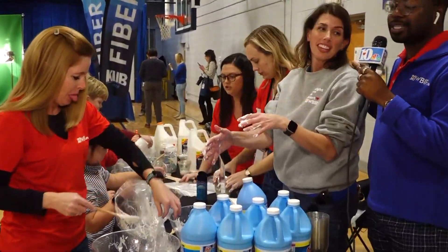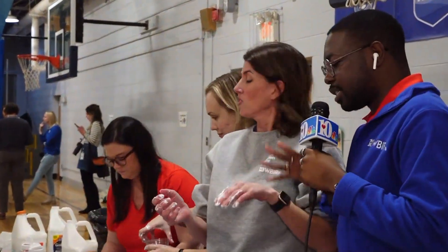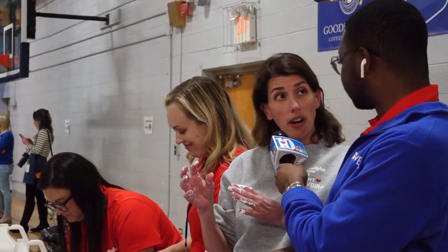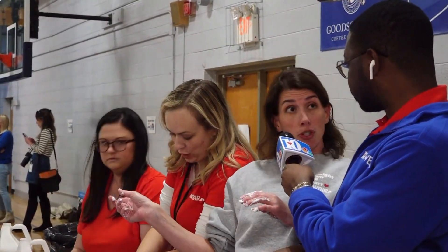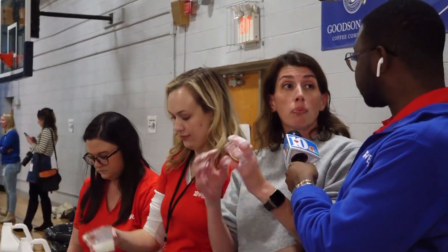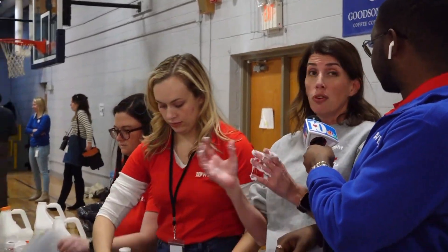I'm standing here with Amanda from our team, who has also gotten a little bit messy. Amanda, can you tell us about this process — how do they make the bouncy snowballs? So what is supposed to happen is we're taking a half a cup of Elmer's glue and then a half a cup or so of liquid starch, mixing it together, forming a ball, stirring it really hard for about two minutes, and throwing in some glitter.